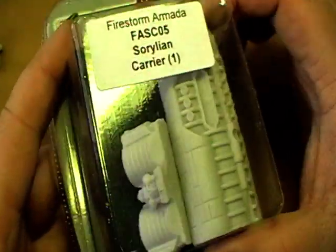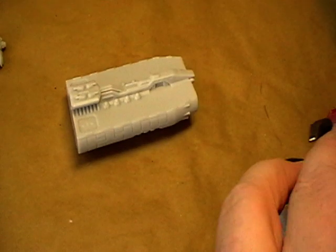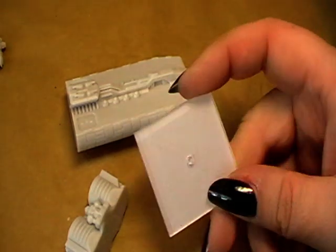I've also bought a carrier. I'll open it quickly. There we have the body part and the engine part, and also a flight stand.